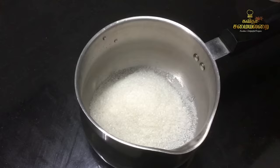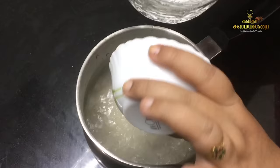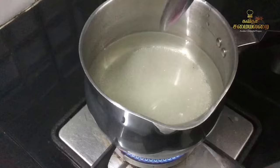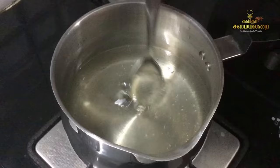Add 1 cup of sugar, then add 3 cups of sugar. Now let's boil the mixture and bring it to the boiling stage.